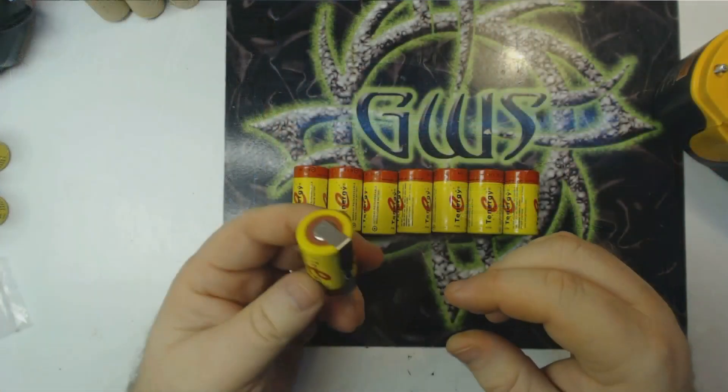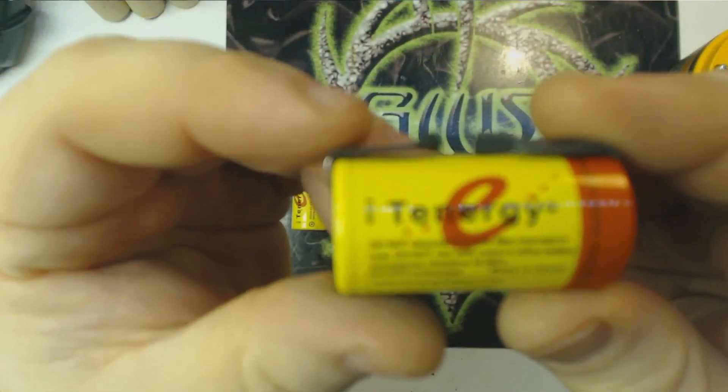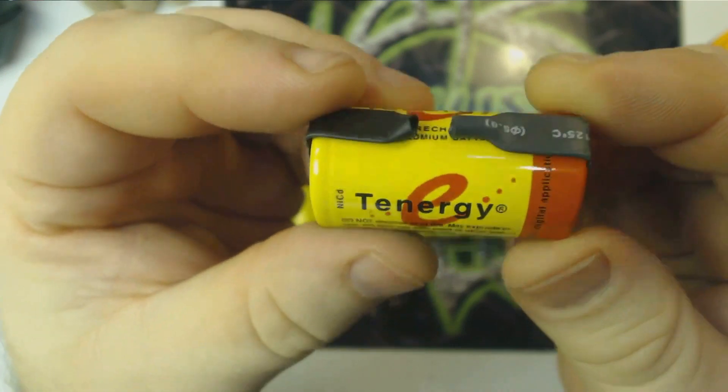Now we're going to look at battery prep. There's actually a lot of prep that goes into the batteries before we even begin to tackle soldering. So let's go over that. I'm going to switch to my overhead view here. You can see this is one of the cells — I've already prepped the rest of them, but I wanted to show you guys this one.